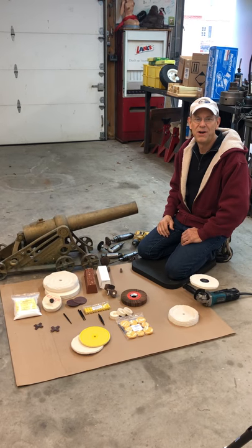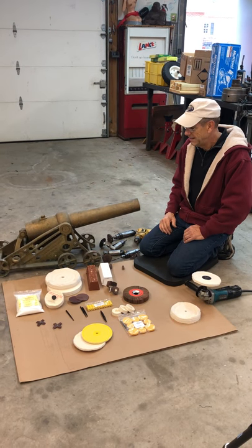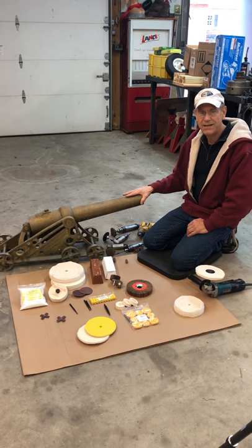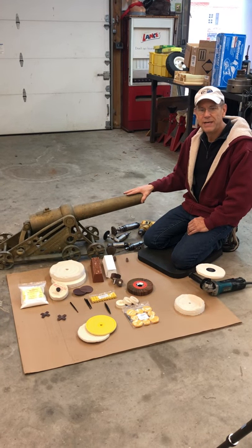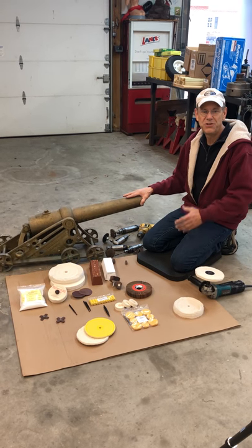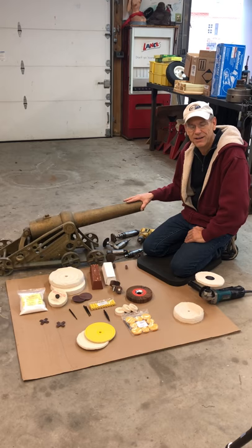Hey, this is Skip Bantha with Tar Heel Parts, and what we're gonna do today is start a series of videos in which we're gonna polish this brass cannon. At the end, once it's all polished up, we're gonna sell it. So keep staying tuned so that you can maybe buy the cannon later on.